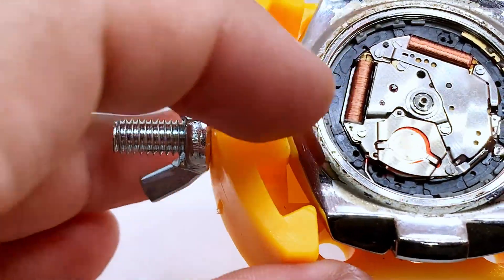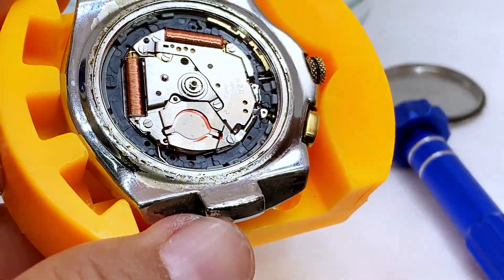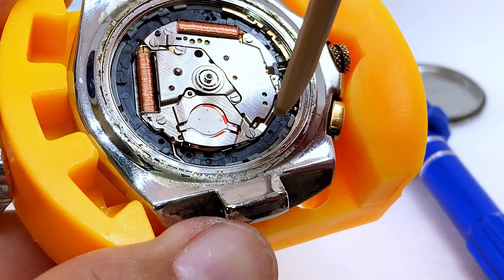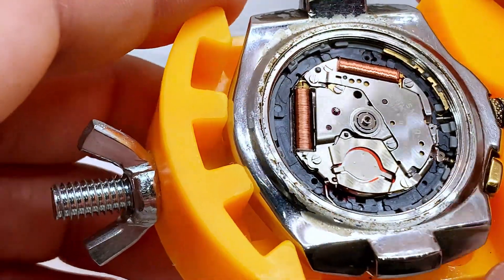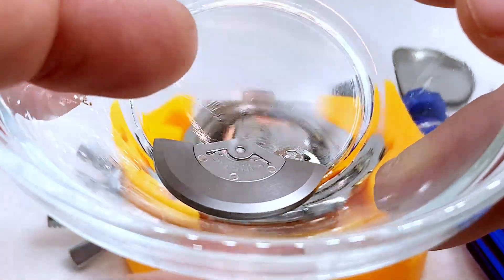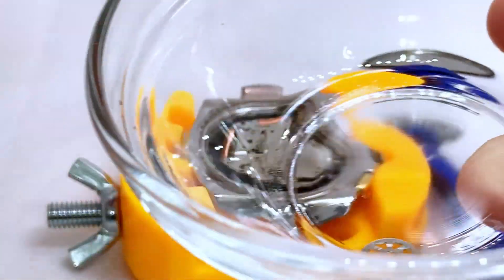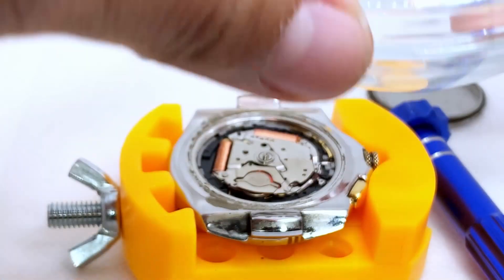We have successfully put the screws back in. I used this and also a little wooden stick to hold down the piece so those screws could be put in properly. It took a little time and effort but I finally got them in. Now comes the next part: putting these two pieces back in. We're going to start with the smaller piece first. Remember how we took it out — we have to put it back in the same exact way.